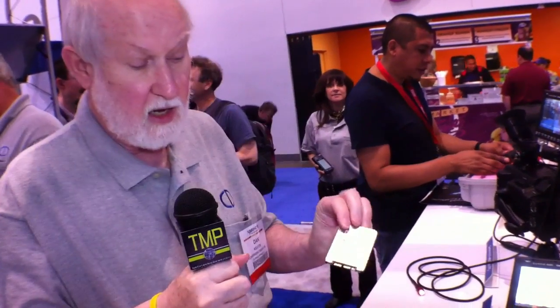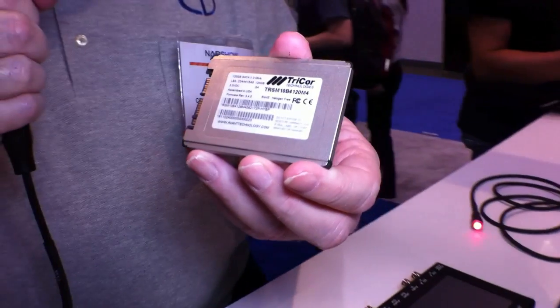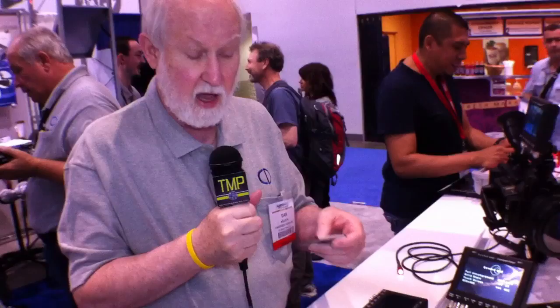You take the SSD — this one happens to be 256 gigabytes, an identical one in size would be 512 gigabytes. You put it into the transfer station we supply as part of the product, then connect that to your computer via an eSATA 6.0 gigabits-per-second interface. Transferring 30 minutes of footage will transfer into a reasonable computer with a reasonable disk subsystem in 10 minutes.